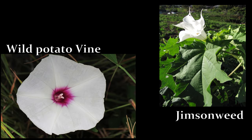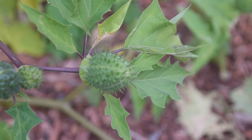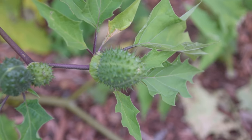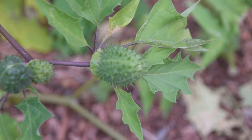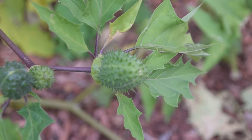Here we can see the flower of the wild potato vine as a comparison to jimson weed, so you can get an idea of the differences between these plants by their flowers. Jimson weed will have these spike-like appendages coming out of the petal tips, whereas the wild potato vine will not. That's how you identify jimson weed. I want to reiterate that this is an extremely poisonous plant — do not consume it. Touching it most likely won't hurt you, though some people may have an allergy to it. Thanks for watching!